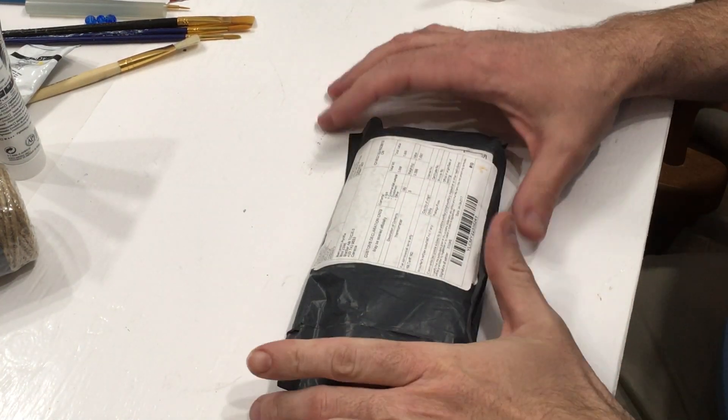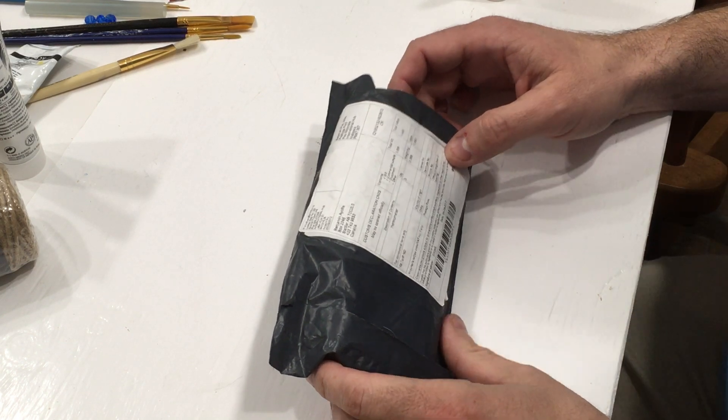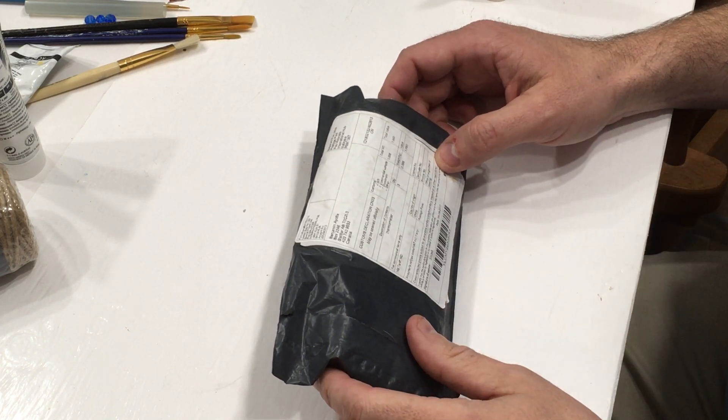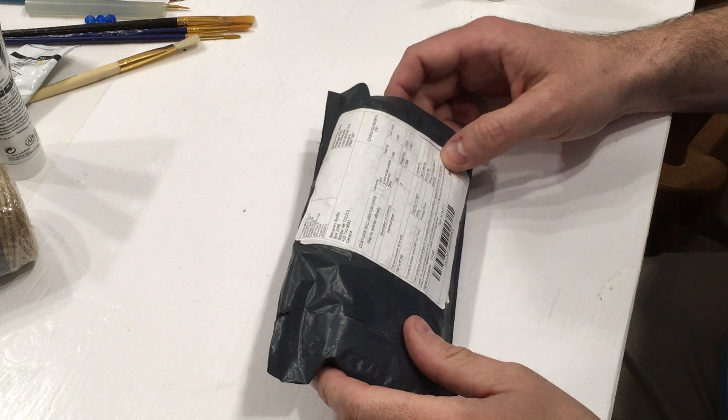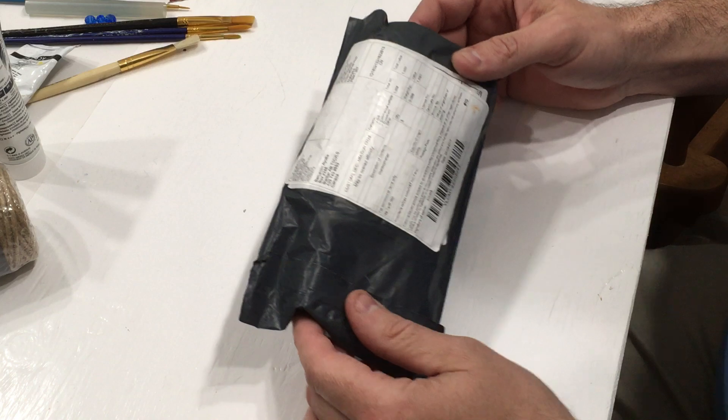Hey folks, it's Ben. We're here for another unboxing of an item. I wasn't actually expecting to think I would get this here. I ordered it on eBay approximately three months ago, and it never came in, and I never really got back to the seller because I only spent about three bucks on it.